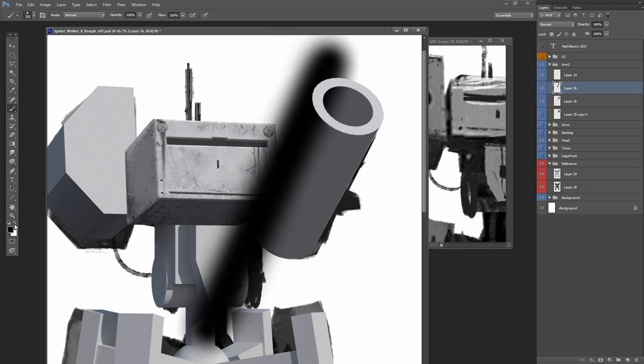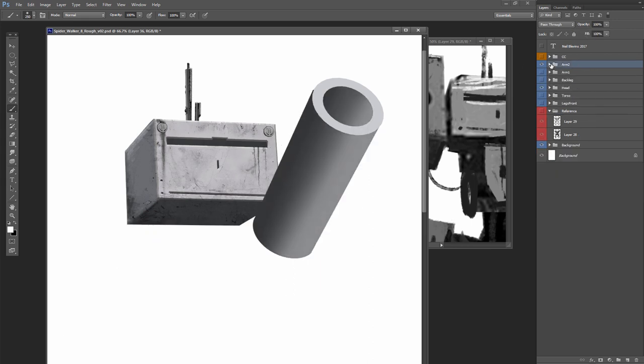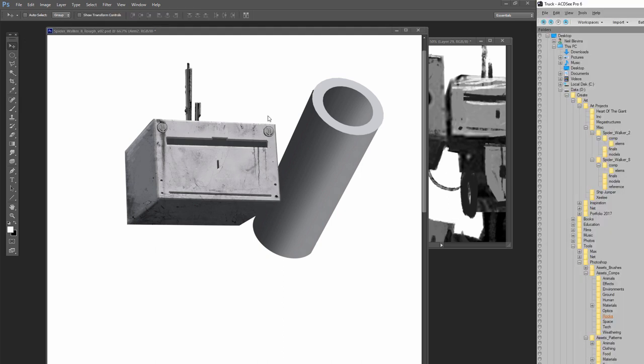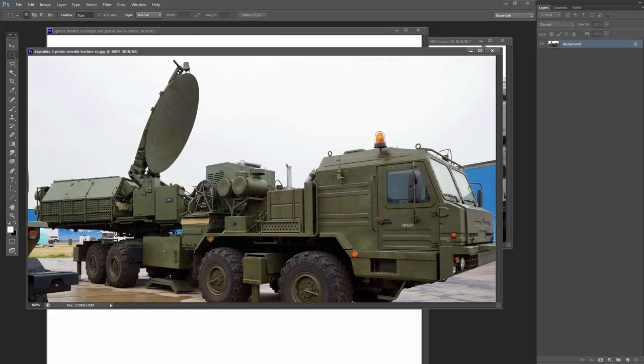In order to get it to look round, I'll paint black on one side, white on the other side, and then bring that down to a really low opacity. That gives it the impression that it is three-dimensional because one area is dark, one area is light, and there's a nice gradient in between the two.